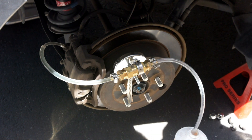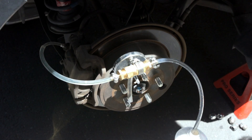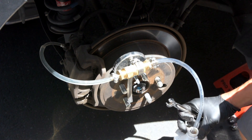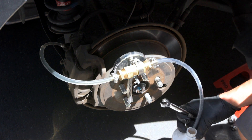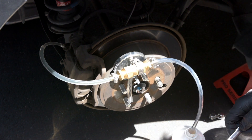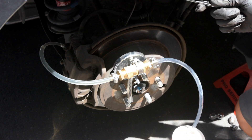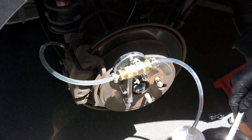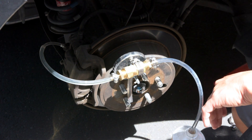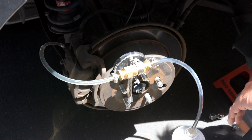I've pumped three times, so I'm going to top off the reservoir and then really just cycle this until we drain it out. I've pumped and filled maybe a quarter of the container, so I'm pretty sure it's clean fluid now. I don't see any bubbles, which is good. I'm going to close this off and do the other rear - the driver side - and then I'll show you the passenger side front.